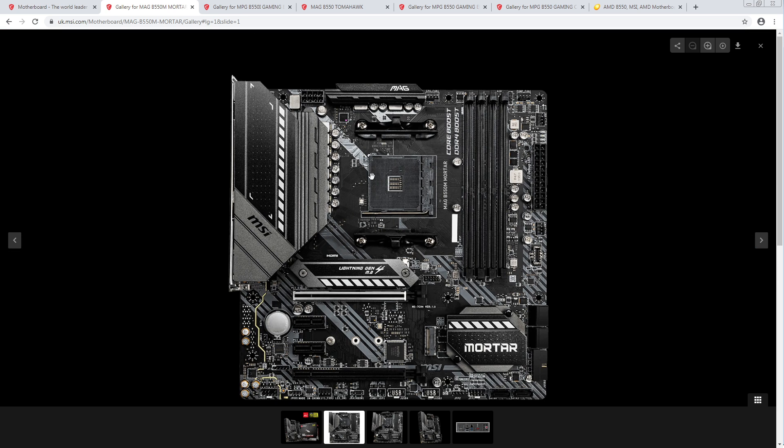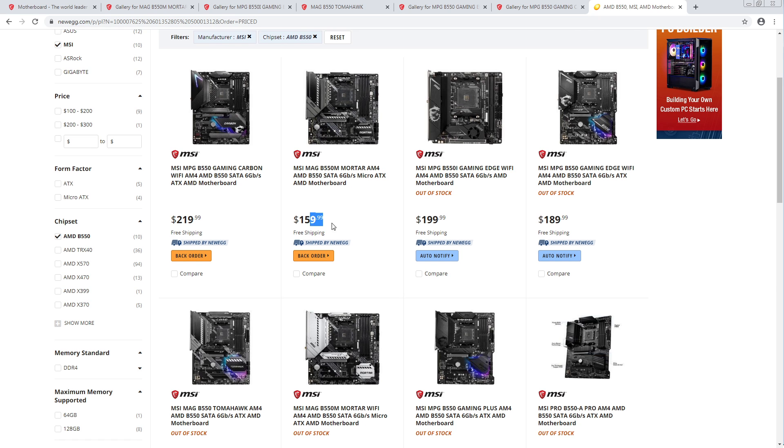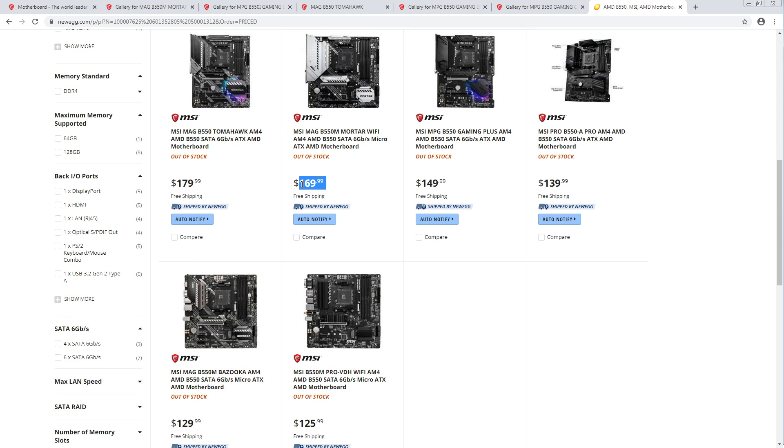Yeah, this looks solid. This definitely looks like a good MATX option. How's the price? $160, and the WiFi version is $170.